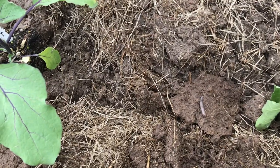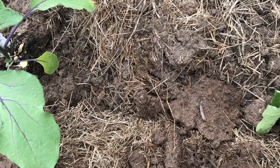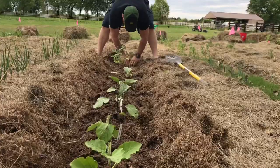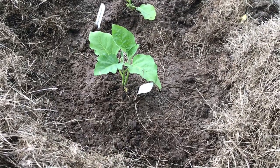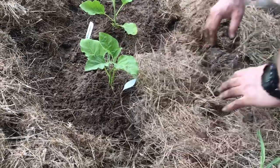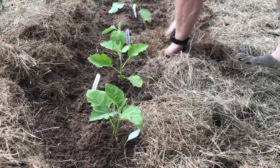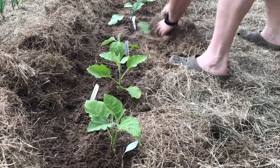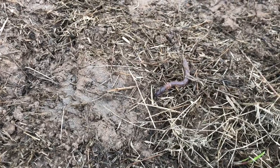One thing we've noticed since doing the hay mulch - the Ruth Stout method - is that we're getting a ton of earthworms, more than we've ever seen on this property. After removing all the hay, there are like no weeds coming out from under it. It's awesome.